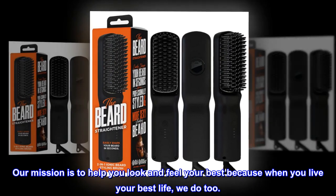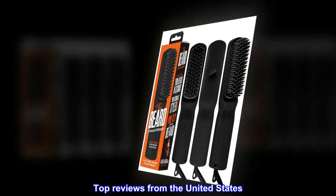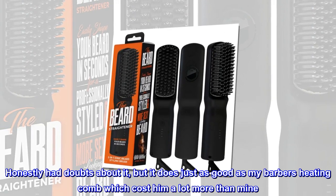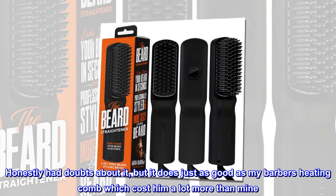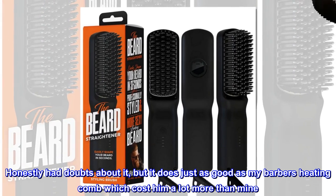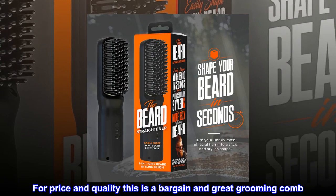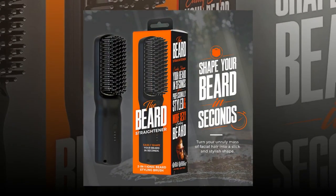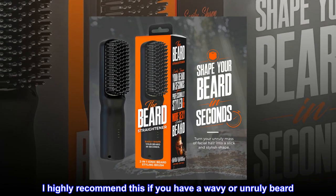Top reviews from the United States: 'Awesome — honestly had doubts about it, but it does just as good as my barber's heating comb, which cost him a lot more than mine. For price and quality, this is a bargain and a great grooming comb. I highly recommend this if you have a wavy or unruly beard.'